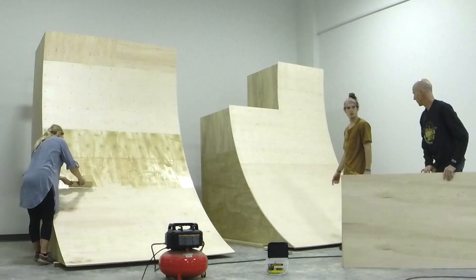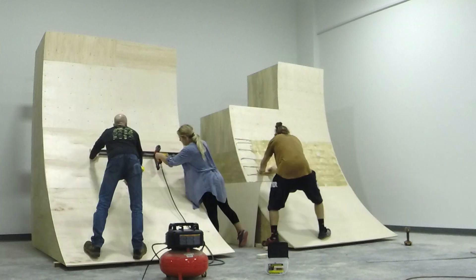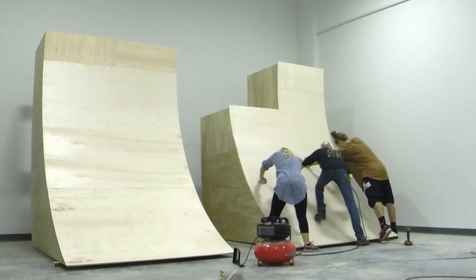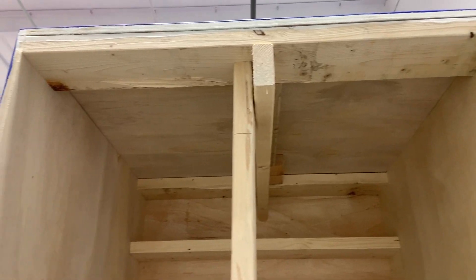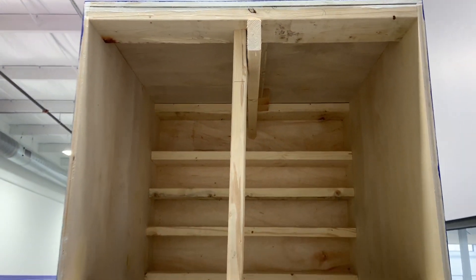And then for the final layer, we spread construction glue on the surface of the second layer as we applied the top layer, staggering the seams again, and then used finished nails to go through all three layers. With this process, you end up with a nice nearly three-quarter inch thick surface layer that will take a lot of punishment.